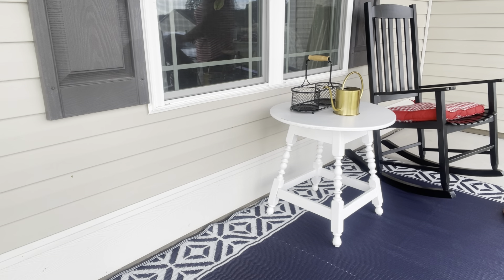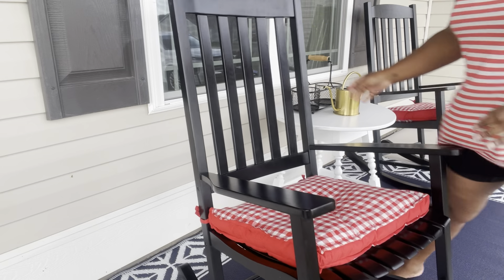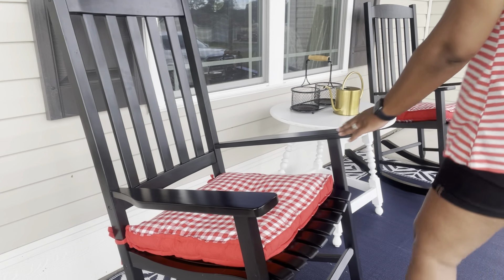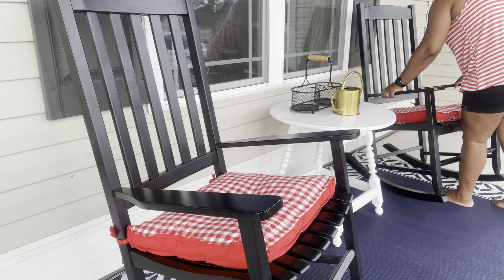Now you see me going back and adding the furniture pieces back on the front porch after I had to get the rug down. That's why you kind of saw things go out of order for a minute — I had just completely forgotten I had purchased that rug a couple of weeks back.